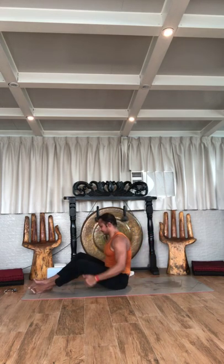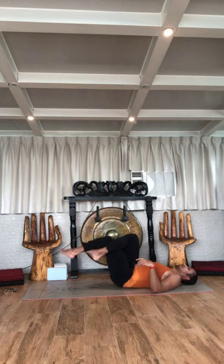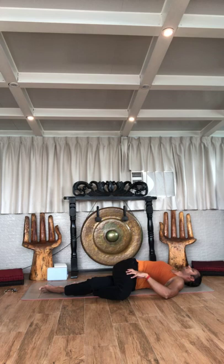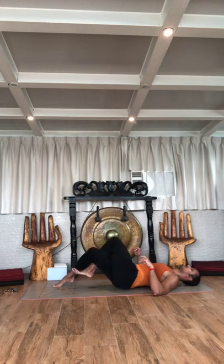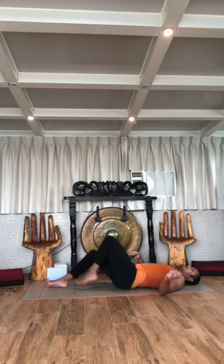Lie down on your back. Bend the legs, take an eagle wrap with the right leg on top, bring the legs down to the left side and the head to the right side. Center — switch sides, taking the other leg, bring the knee down. Back to center — hold the legs, roll up to sitting.